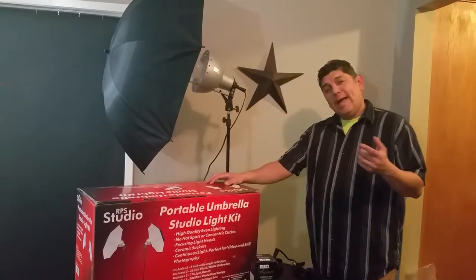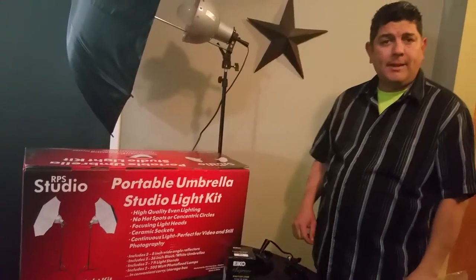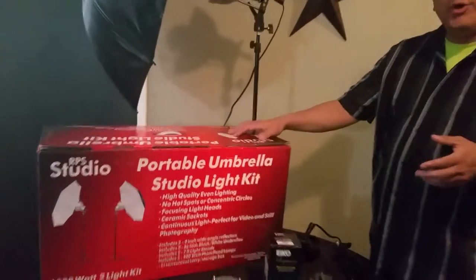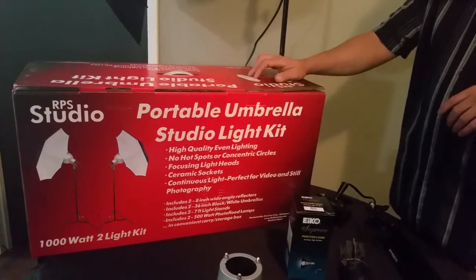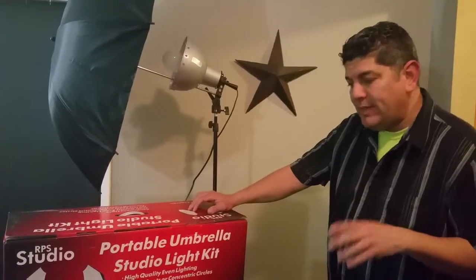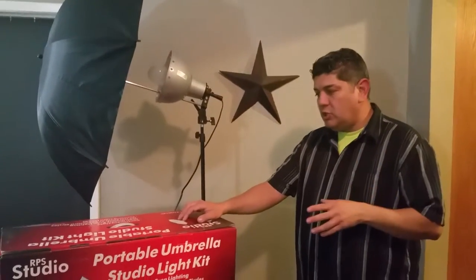Hello everyone and welcome to my YouTube channel Luis El Milusos. Today I'm going to show you how to assemble a portable umbrella studio light kit. The one I have in front of me is made by RPS Studio. We ordered it through bestbuy.com and it ran about a hundred and fifty nine dollars before taxes, so it's not too expensive. I consider this to be a great light kit for photography or makeup artists.